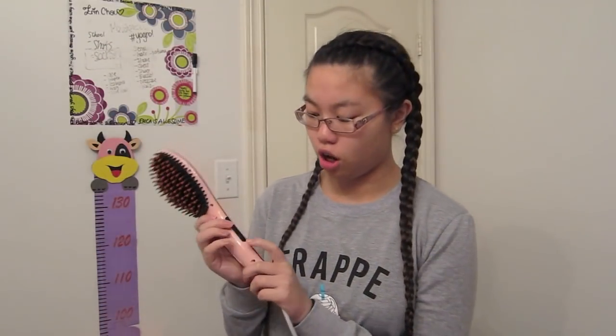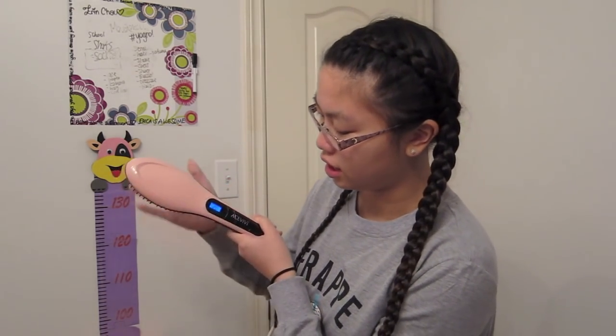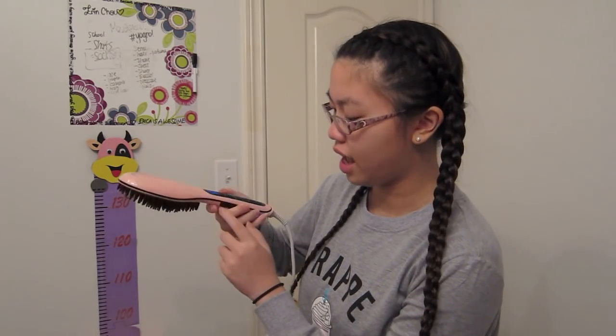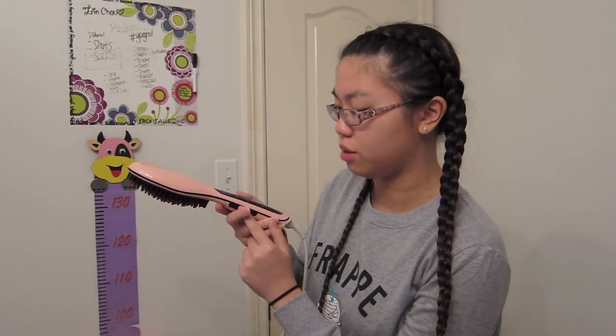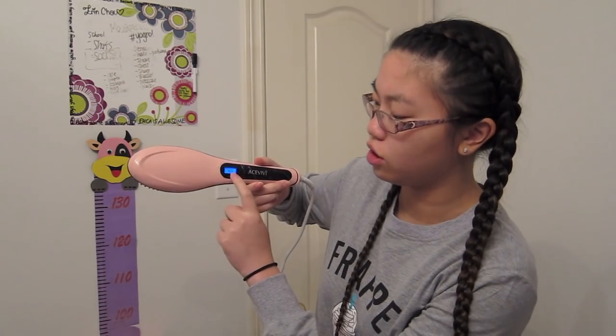The first step is to turn on the brush by holding the power button. It is in degrees Celsius, and here you can see it's heating up pretty fast — I can feel it getting hot. You can use the plus or minus button to adjust the temperature, and it can go all the way up to 230 degrees Celsius. Since my hair straightens and curls pretty easily, I'm going to bring it down to 200 degrees. While it heats up, I'm going to take my hair out of these braids and spritz it with some heat protectant.